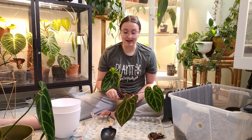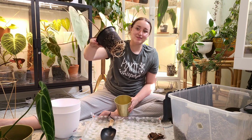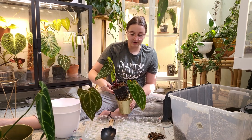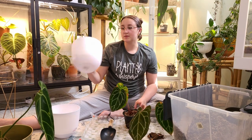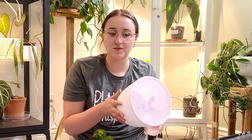It is about time that we repot them. You can see these guys have been growing in these net pots and their roots are coming out the bottom. I'm going to be potting them up in these pots that I got from Target — they are only like three to five dollars a piece.